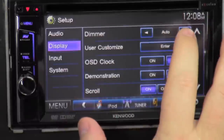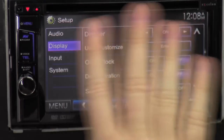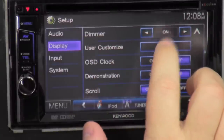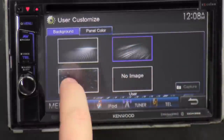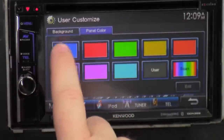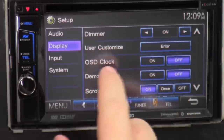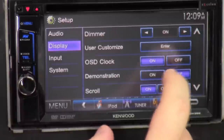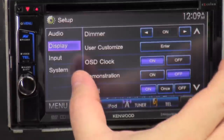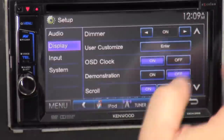Under display we got a dimmer — on, off, or auto. If your display is too bright you can adjust that. User customize — you can set different backgrounds. Panel color — that's where I changed the color to purple; I'll change to blue now. OSD clock — you can turn that off or on; OSD stands for on-screen display. Demonstration — always just turn it off, it causes problems. Scrolling — if your song title is too long you need to scroll; you can scroll constantly, scroll once and stop, or turn it off.